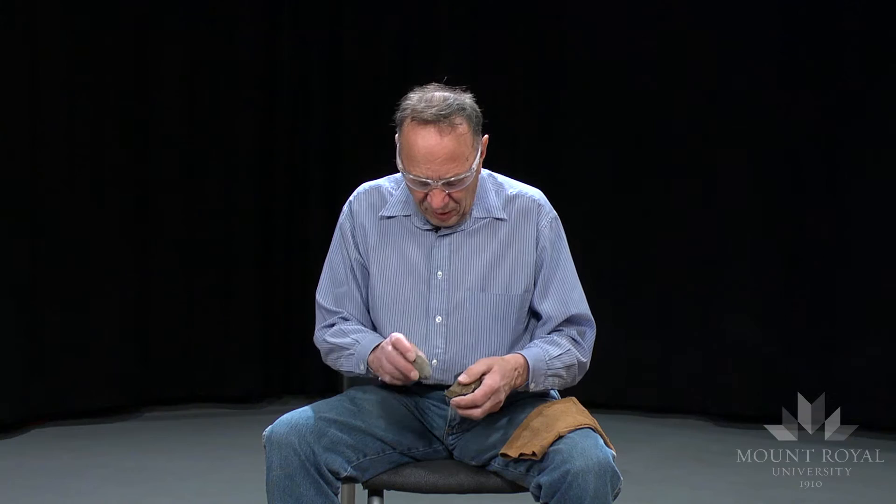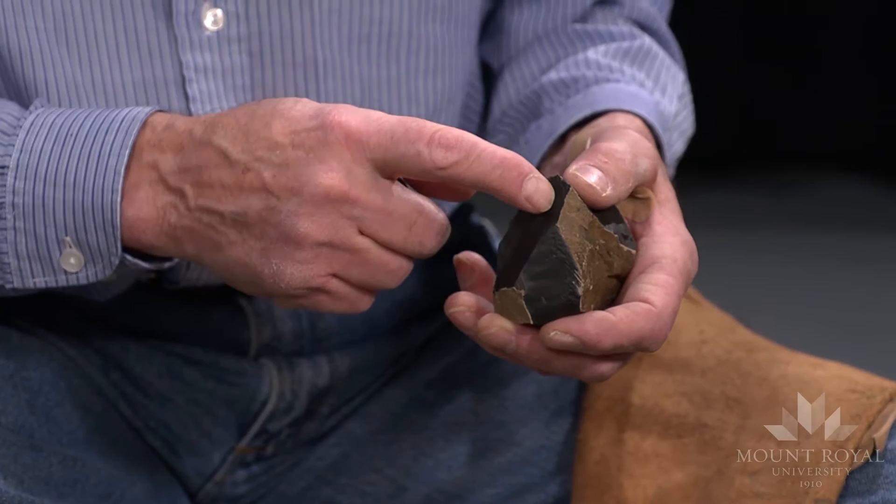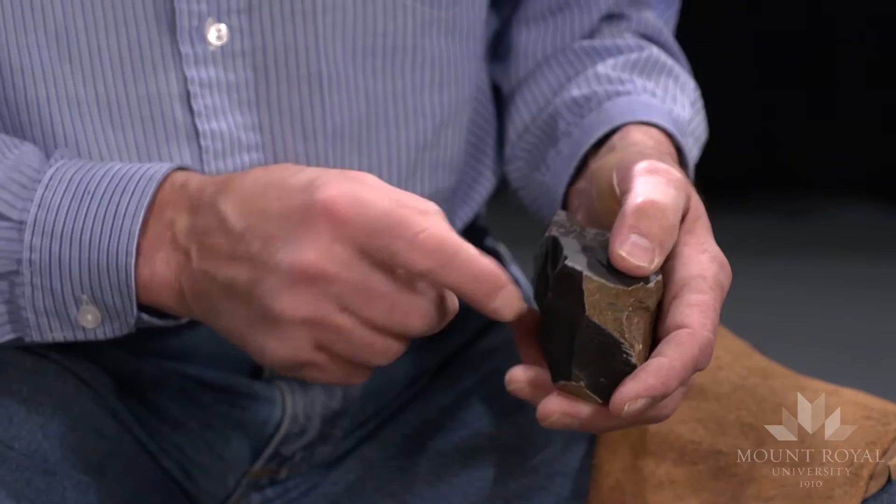I'll remove some of the sharp edge here. When you remove a flake or a blade, it leaves a negative bulb of percussion on the core. It's a little sort of basin-shaped, and it has a very sharp overhang on the striking platform. So I removed some of that.